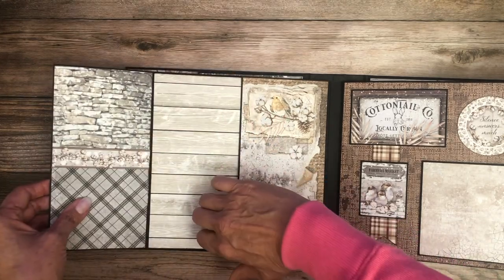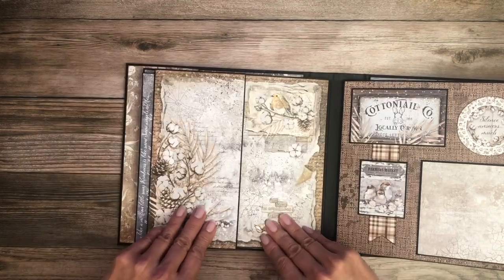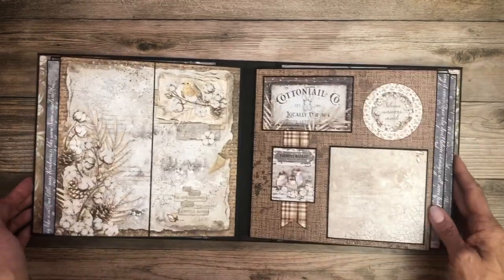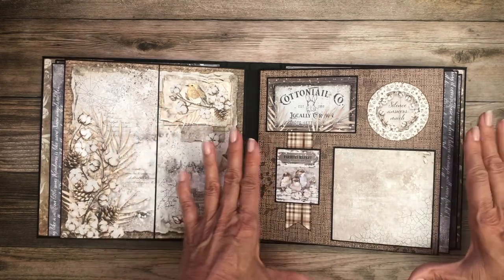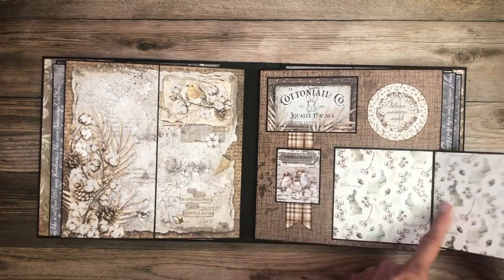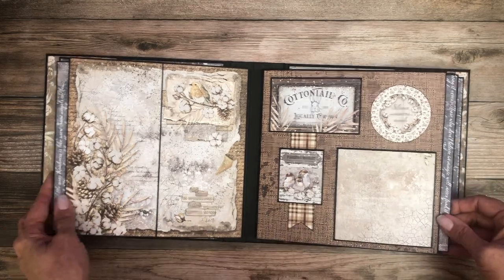Here we've got a left and right flap — tons of room for photos here — and then this is just more of a typical layout that you'd often see in a 12 by 12, just scaled down. And then this is interactive and has room for two photos here.